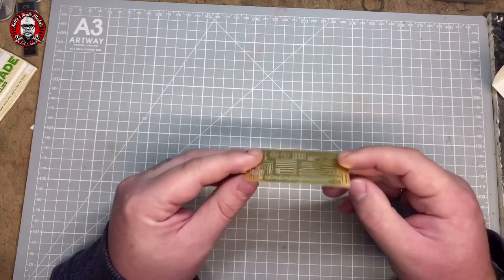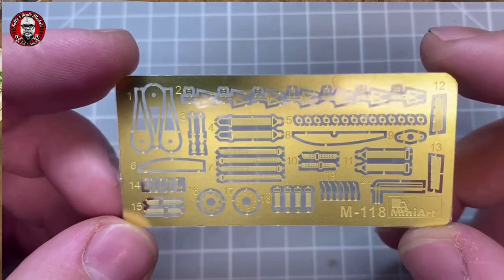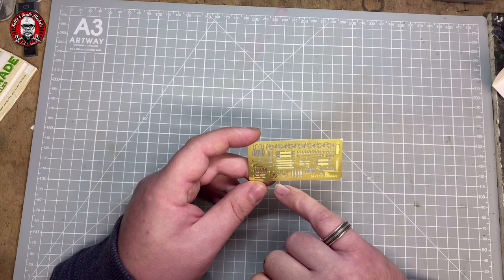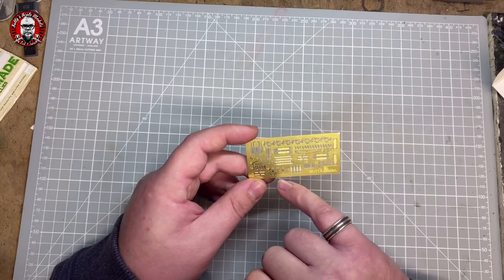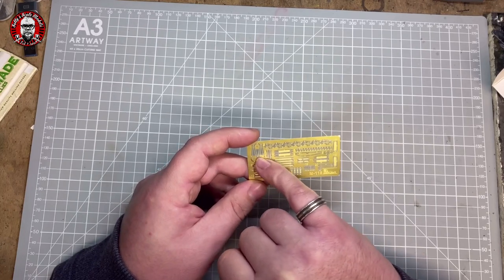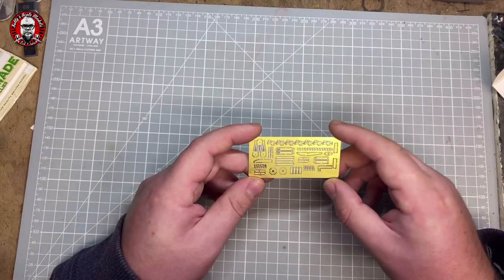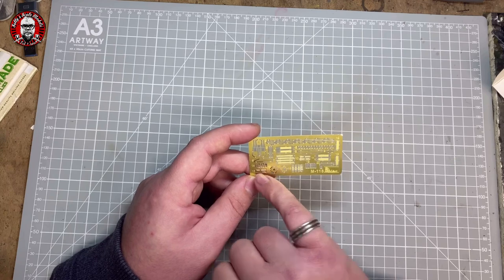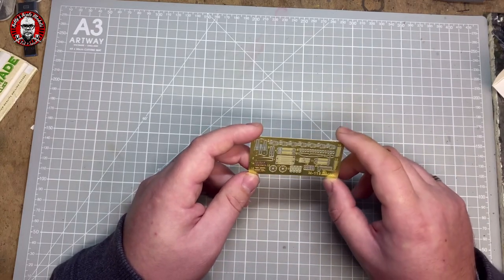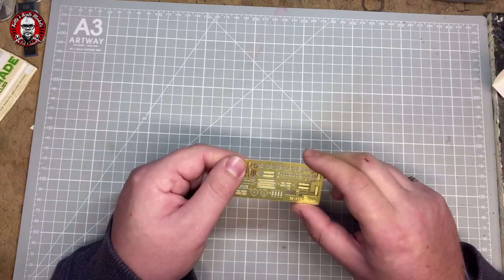The photo-etch PE parts come in a nice little pouch with a carrier film on both sides to protect them. Really nice and detailed — we've got some control surface parts and parts for the engine, what looks like a linkage for the rotary blades, as well as belts and some parts for the propeller hub.